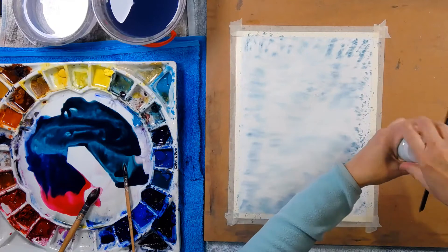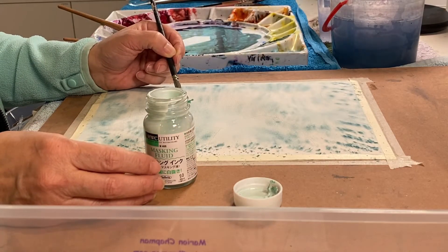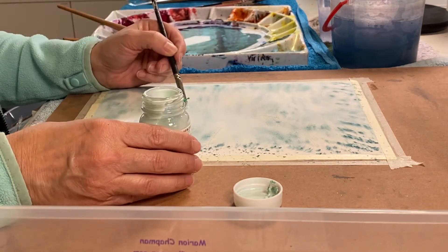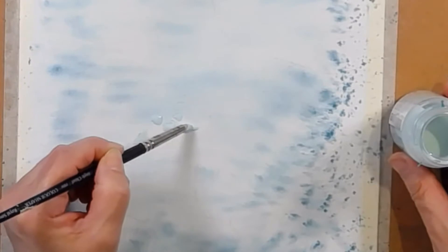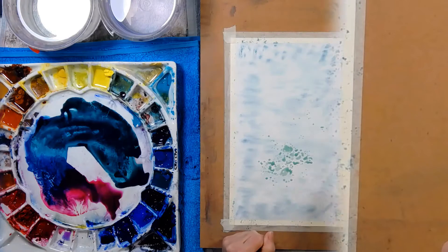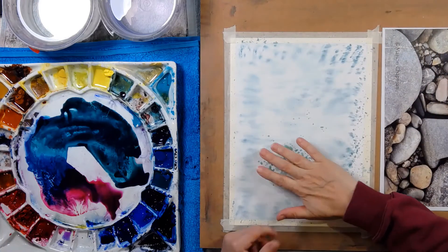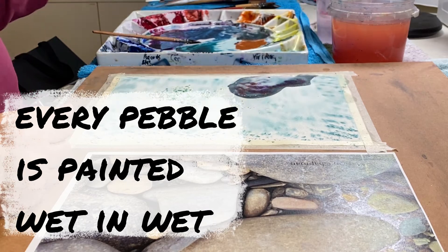This is Holbein's masking fluid. It's going to mask the little tiny pebbles because they'll be really painful to paint around afterwards. I'm going to let that air dry. All of my masking fluid is now dry, so each rock is going to get slightly different treatment.